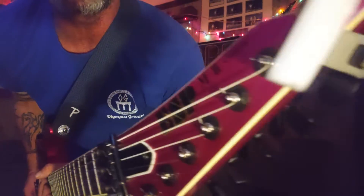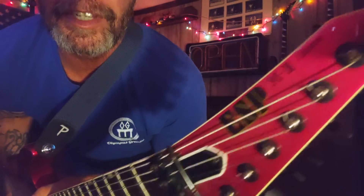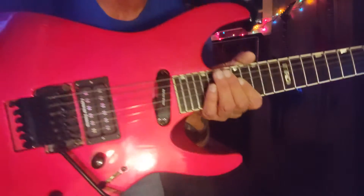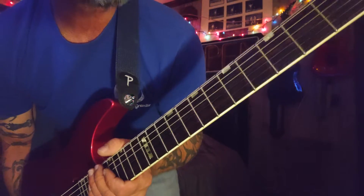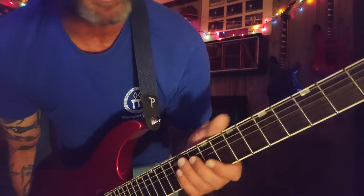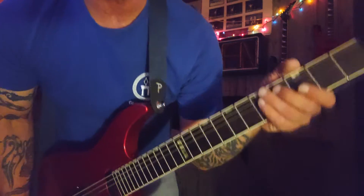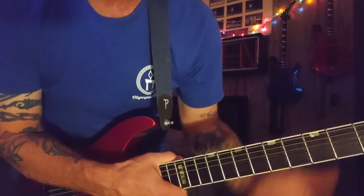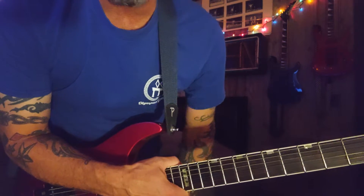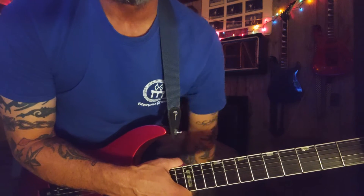This is my new 1987 M2 Deluxe ESP. The biggest difference is the neck — it's not like my Jacksons or my Charvels. The neck is more like a Gibson Les Paul neck. It is a neck-through, but the neck is fatter. It's a little bit to get used to, but other than that the guitar is just phenomenal.